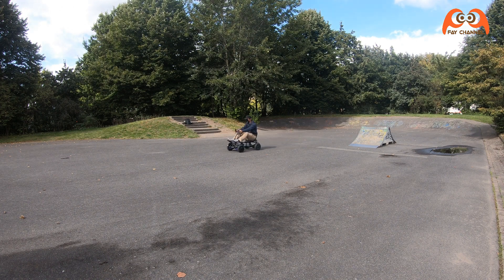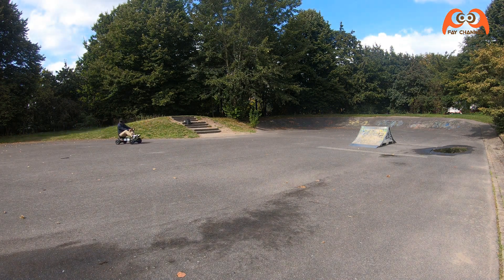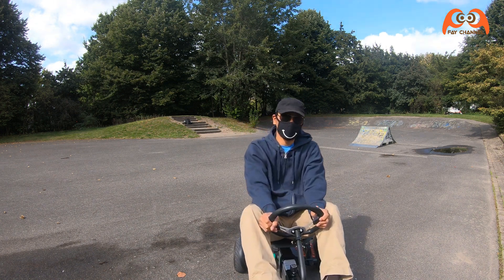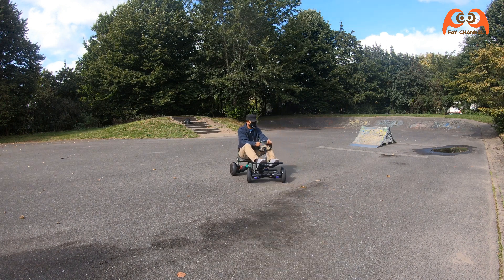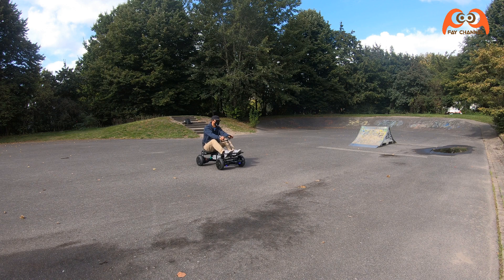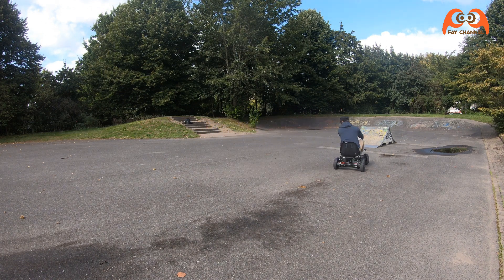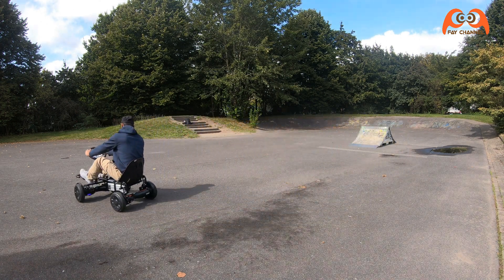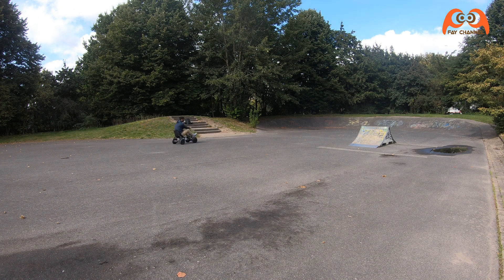Er fährt auch schnell. Das ist ein elektrisches Go-Kart. Bis zum nächsten Mal.